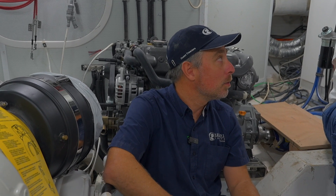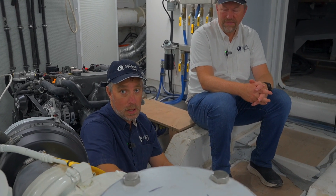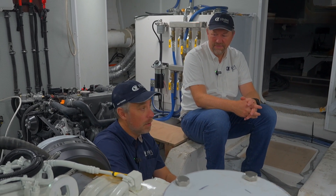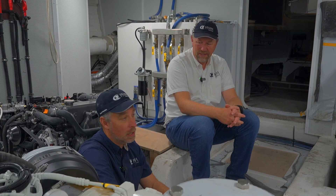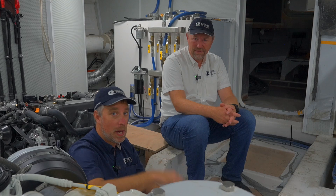Our goal is an eight-hour window running the zero-speed stabilizers moderately and one air handler in the master cabin to keep the boat cold overnight without an auto-start. Of course it's hard to predict — if you're in a rough anchorage and the fins are working hard it'll be less — but that's our target. Even if it does kick on, the generators are very quiet, so it'll start on its own, bring the batteries to full, and then turn off.